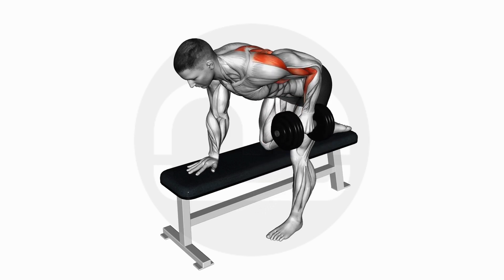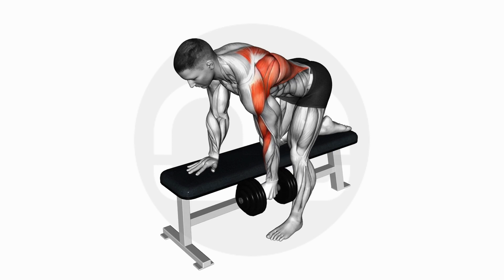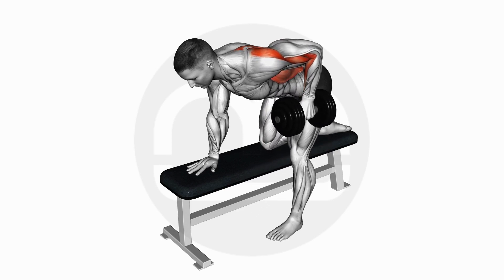Bend right knee and straighten right hand, palm facing down. Rest both on the bench. Hold the dumbbell in the left hand, left foot flat on the ground.